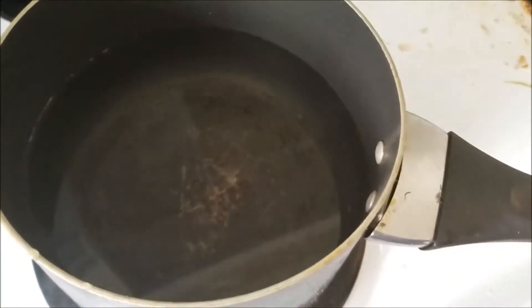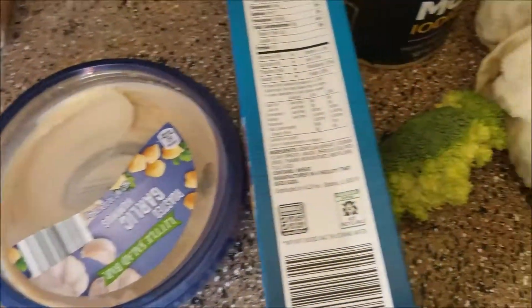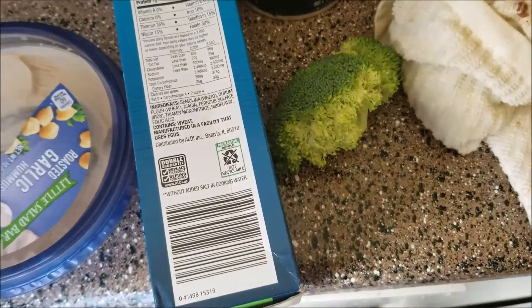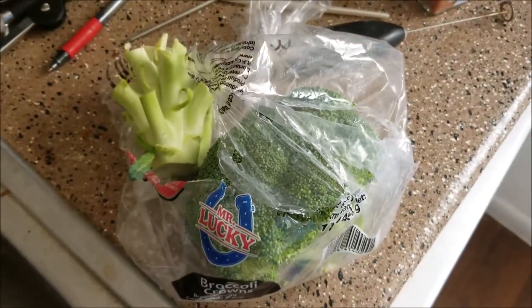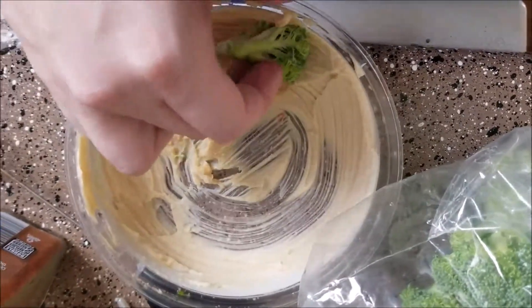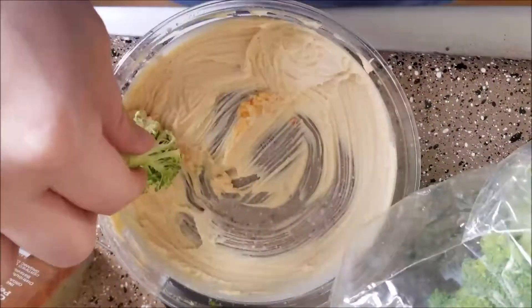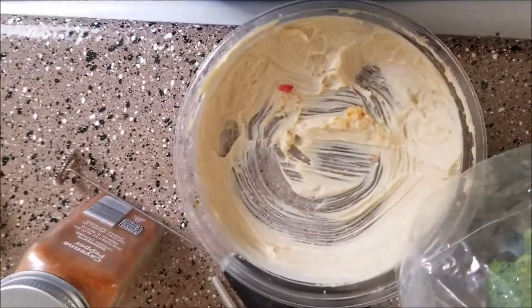We are making spaghetti. I got a pot with some water in it and I'm waiting for it to boil. In the meantime I have some hummus and some broccoli that I cut up, and I'm going to use that as a snack so I eat vegetables. The hummus is from Aldi and I'm not sure if hummus is actually healthy for you, but I'm going to pretend it is.